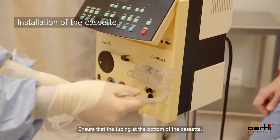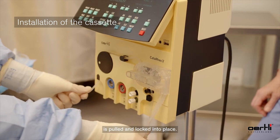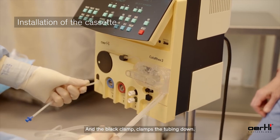Ensure that the tubing at the bottom of the cassette is pulled and locked into place and the black clamp clamps the tubing down.